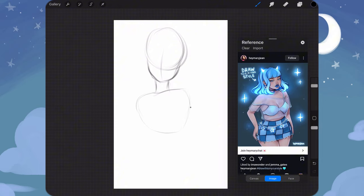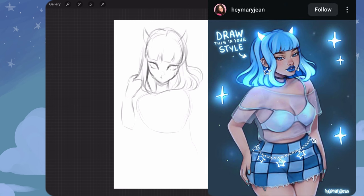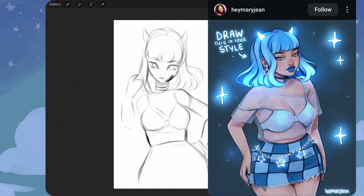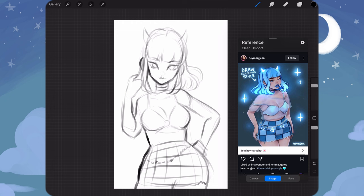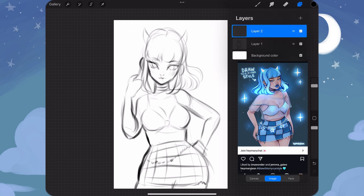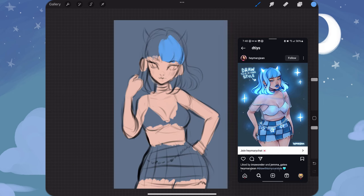The next drawing I decided to do was by Hey Mary Jean over on Instagram. I felt like this character's design fit my aesthetic of what I like to draw quite nicely and that she would be a lot of fun to draw. I really like her outfit — it's very cute. And if you know me, as of late I've been drawing a lot of women in crop tops, so it's been a lot of fun with those types of outfits. I figured this would be an easy one for me to feel inspired by, and I was.